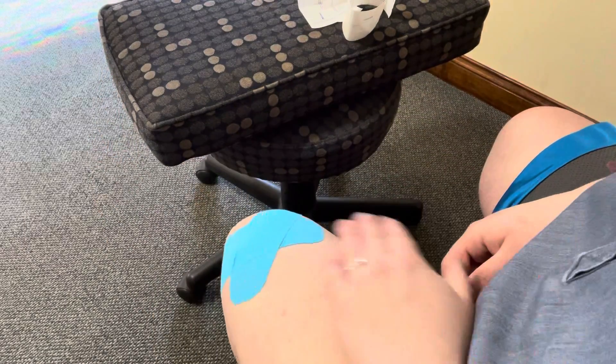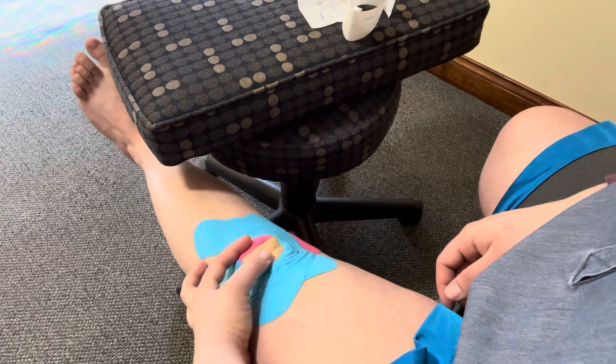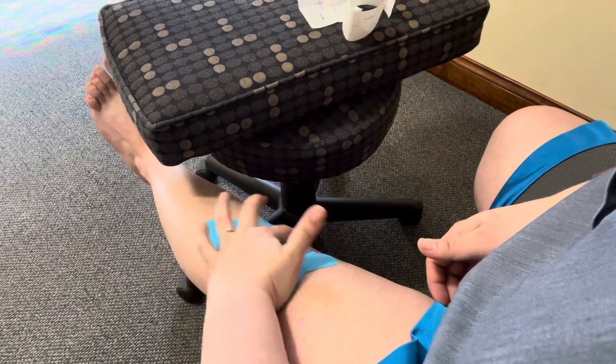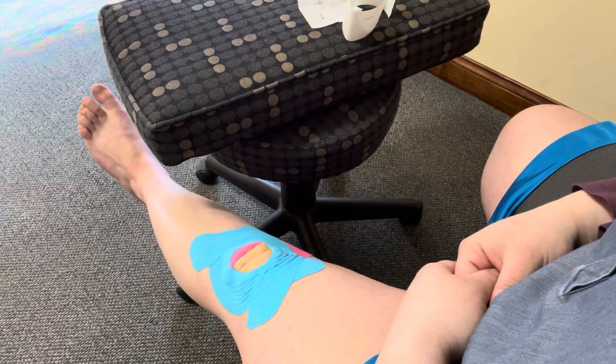This one came from here and went around here. When your knee is in a flexed, bent position and you go to straighten or extend it, you should get a little bit of wrinkliness through here. If you don't get that sweep through here, we haven't quite achieved the support we were looking for.